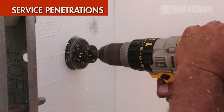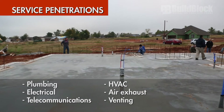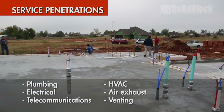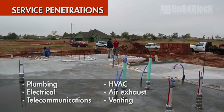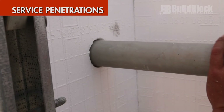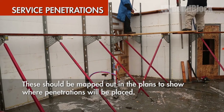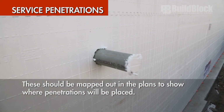Service penetrations. Penetrations are part of any structure design. These may include plumbing, electrical, telecommunication, HVAC, air exhaust, venting, and more. They should also be mapped out in the plans to show where the penetrations will be cut and sleeves placed before pouring concrete.